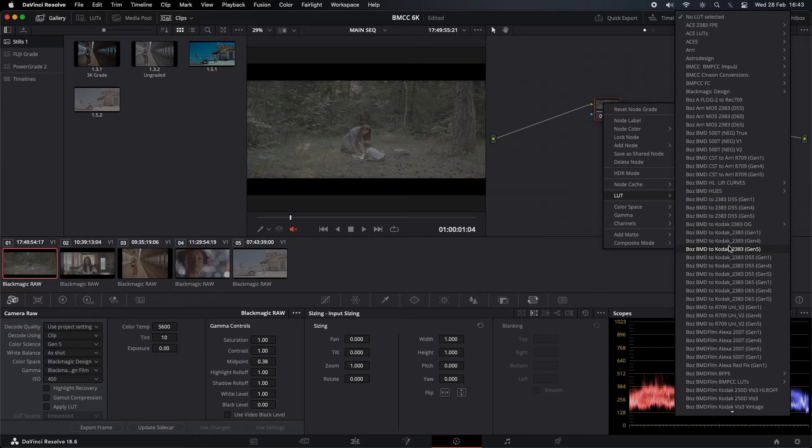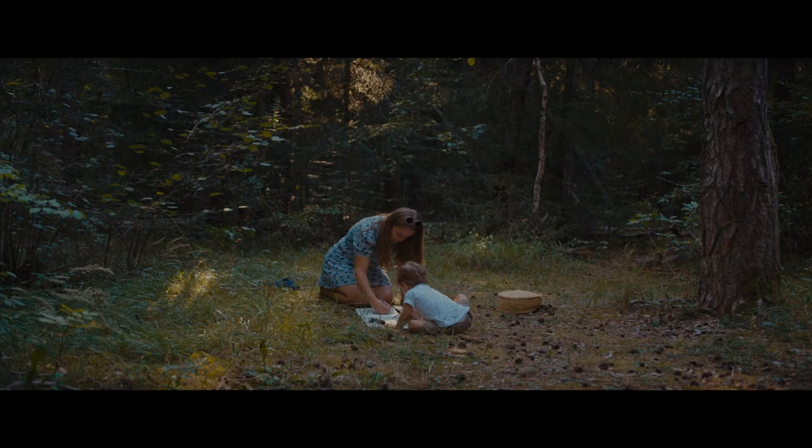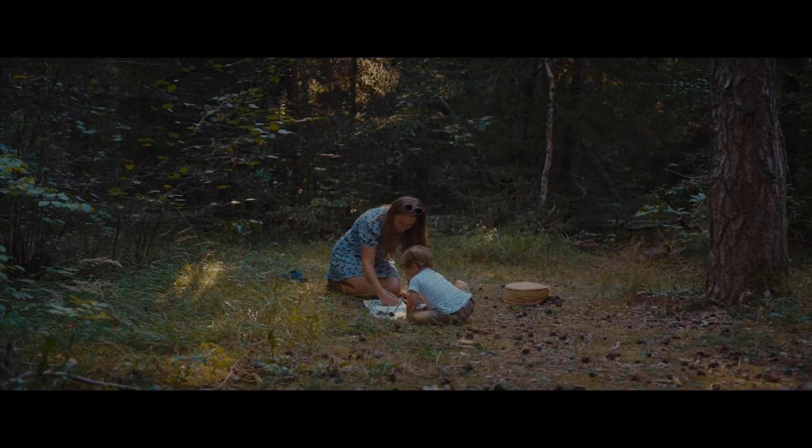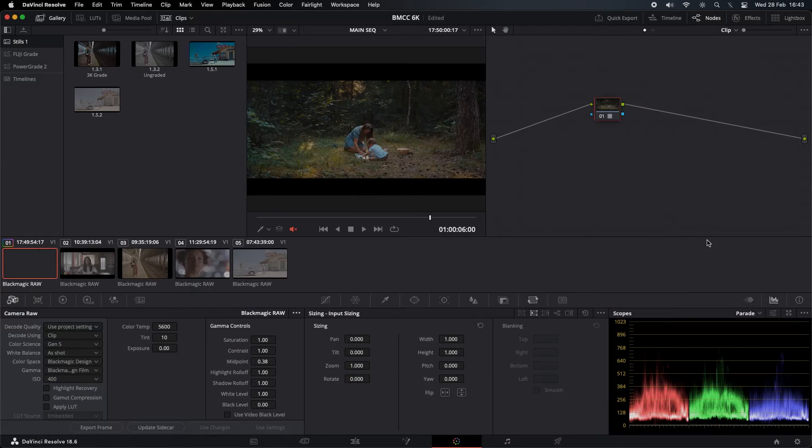It's a Gen 5 color science. Before and after — okay, that looks pretty good to me. I'm not going to do any more on this one. Let's go straight on to the next one.